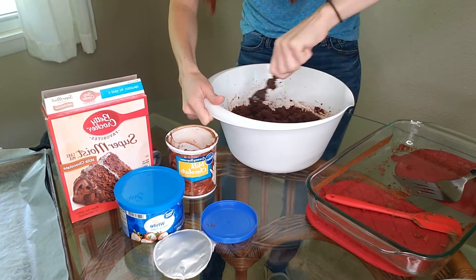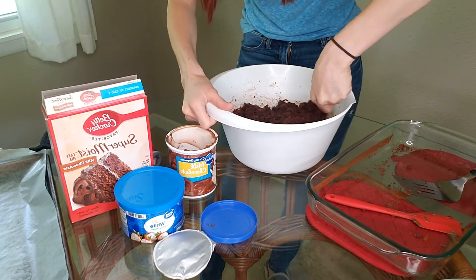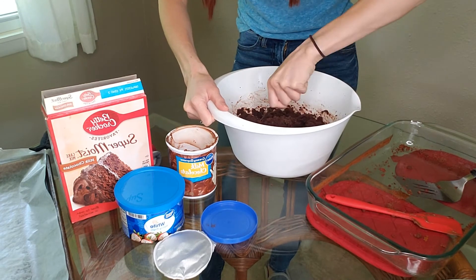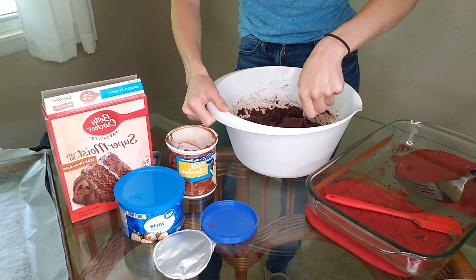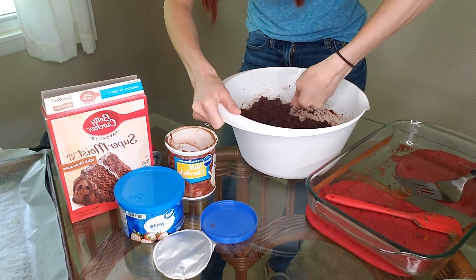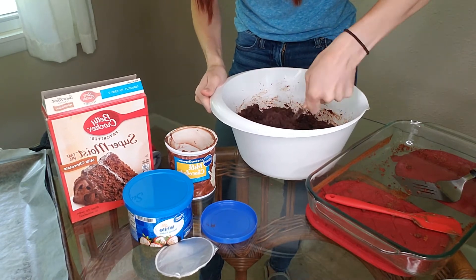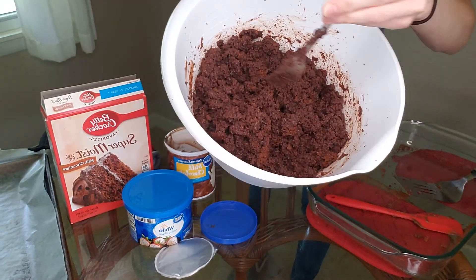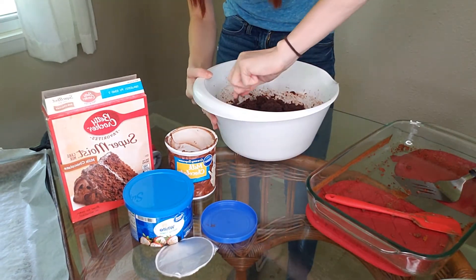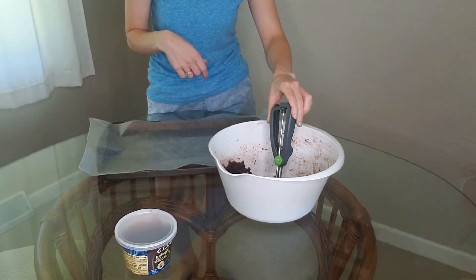Once this is all stirred, we're going to put saran wrap — or cling wrap — over it and put it in the fridge for two hours. I want it to be really cool and have a cookie dough consistency so it's easier to dip in the chocolate. This is what you want it to look like: nice and gooey. I'm going to cover this and put it in the fridge for two hours.